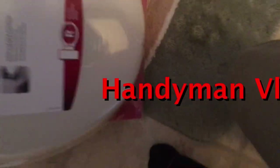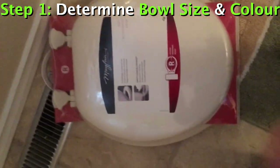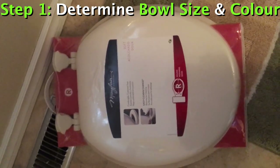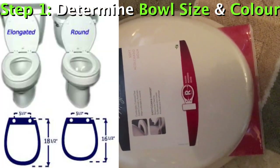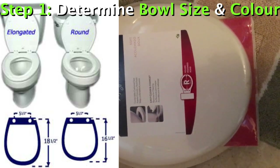Today we're going to be replacing a toilet seat. The most important thing to do when replacing a toilet seat is to figure out if you have a round toilet or an elongated toilet.